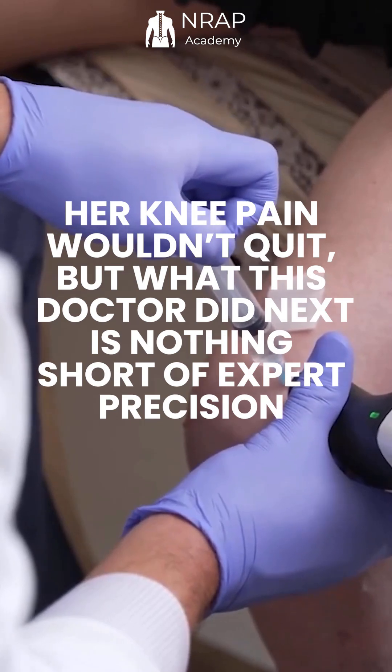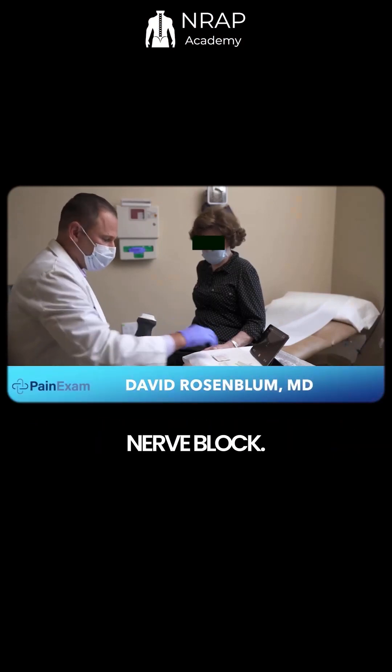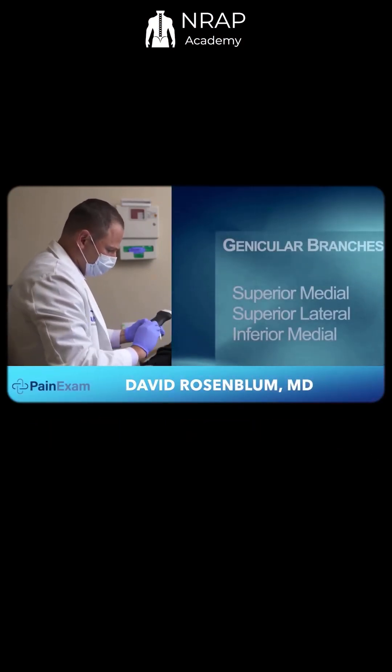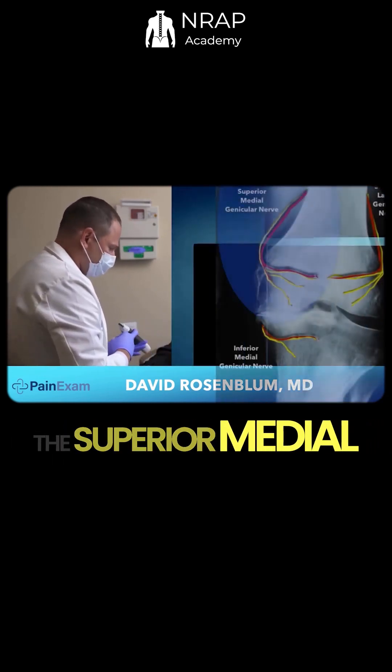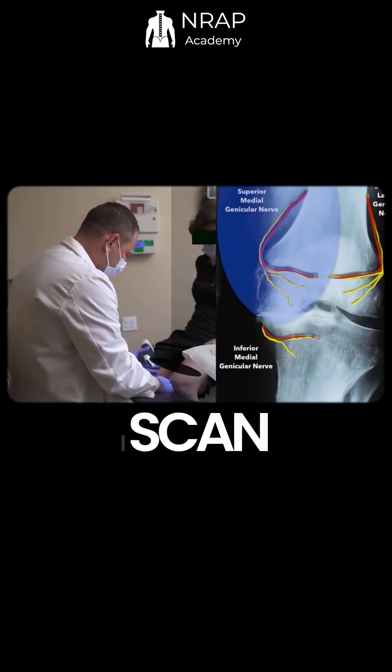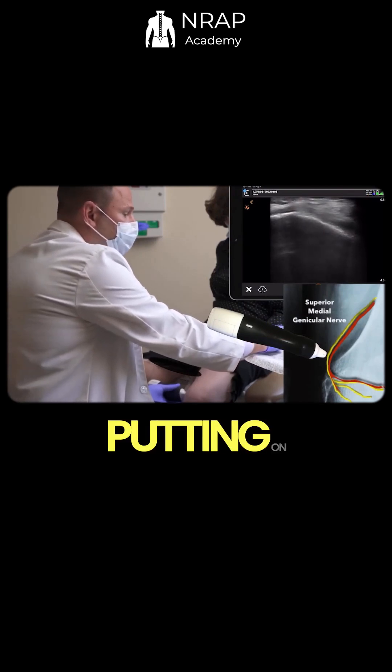Her knee pain wouldn't quit, but what this doctor did next is nothing short of expert precision. We're going to do a genicular nerve block. There are three branches: the superior medial, superior lateral, and inferior medial branch. Looking for the superior medial genicular nerve, I scan the medial side of the knee, putting on color Doppler.